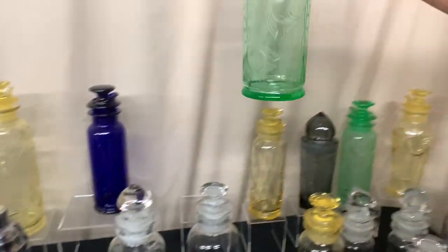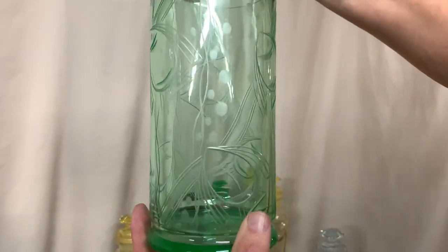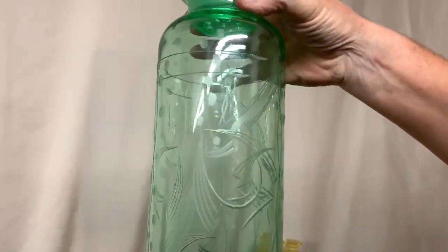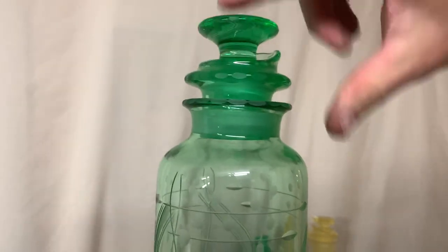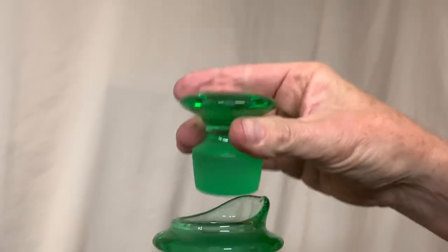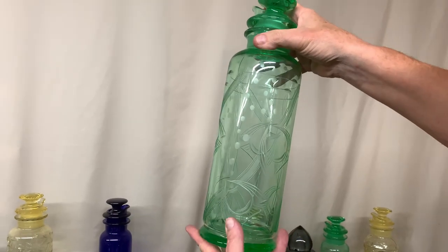Here's a two-quart cocktail shaker. It's in Moongleam — that's the name of the color. The cutting on it is called Sea Glades. If you look, it has groups of fish, bubbles, and seaweed on it. It's two quart, with a little cutting around the top of the shaker, a little cutting around the stopper, and the top and bottom of the stopper have bubbles and seaweed on them as well. Nice cocktail shaker — hard to find in Moongleam with the cutting on it.